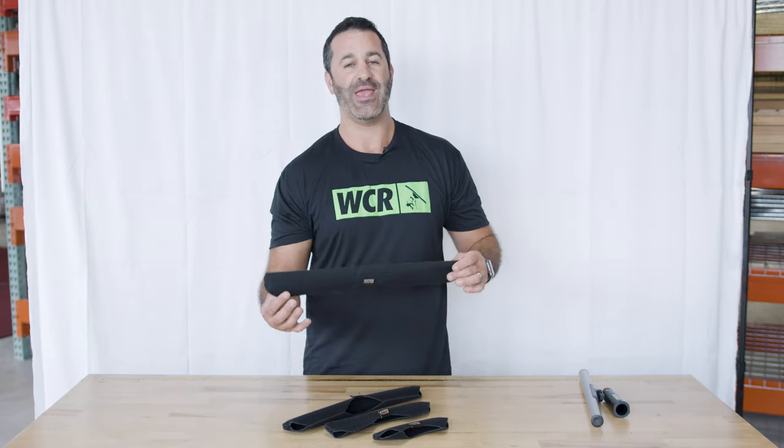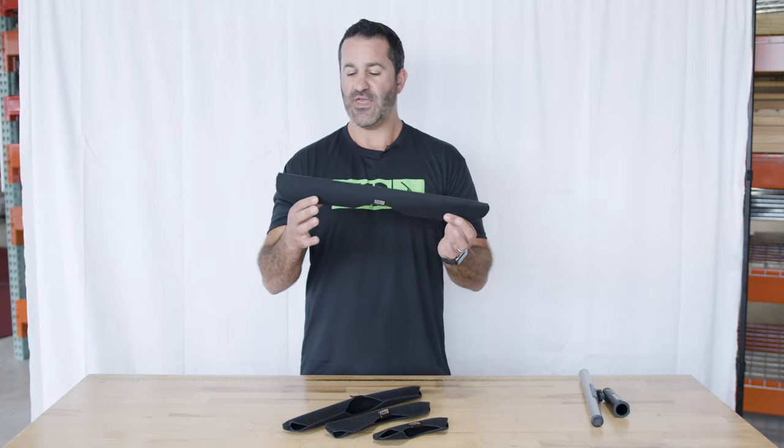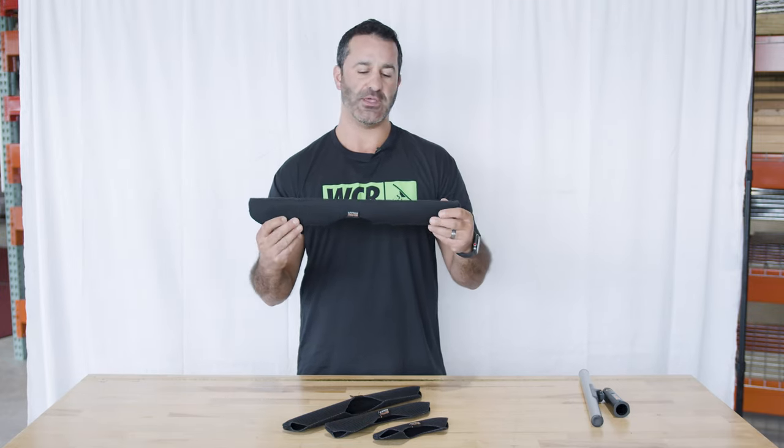Alex with windowcleaner.com. These are the new handy sleeves from Maker. Maker handy sleeves have been around for a while, and they used to include a brass snap on each side to securely hold the handy sleeve to the Maker T-Bar.